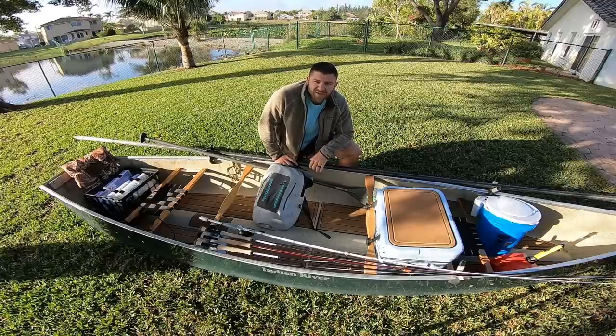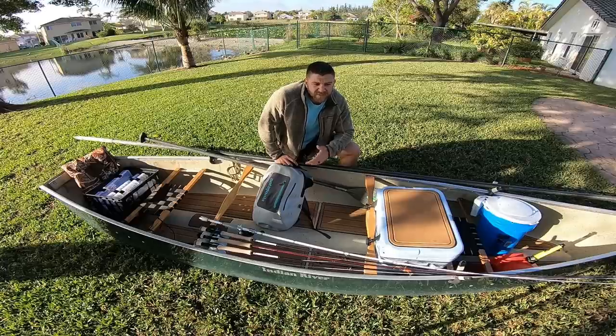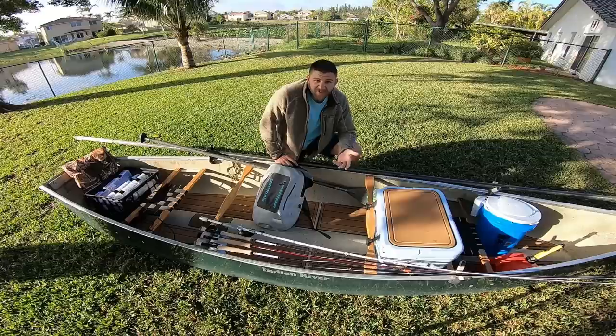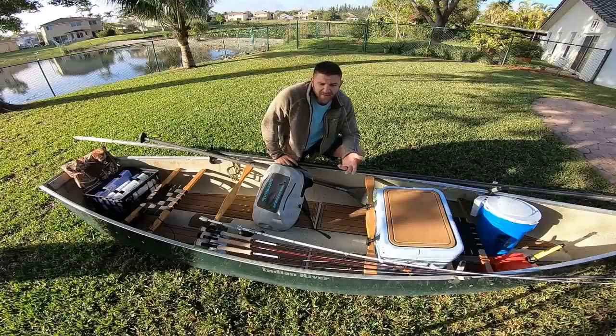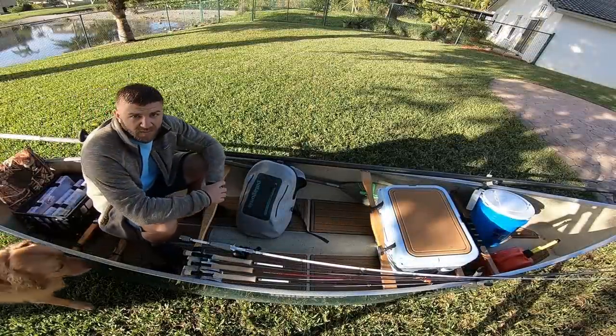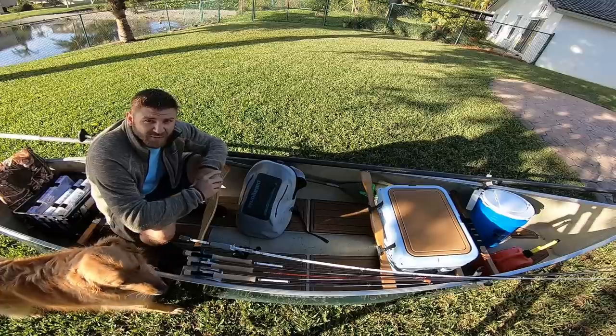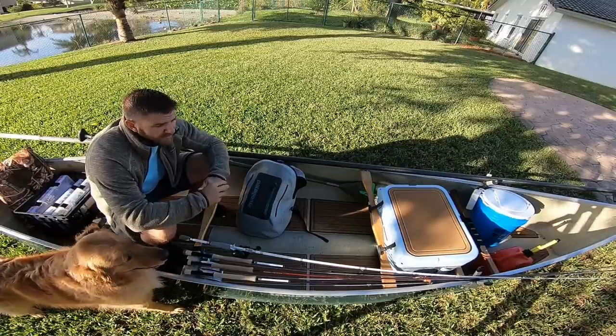You can store it in your garage, you don't need a trailer, you don't need insurance, but you can put a motor on the back and have a lot more range than a paddleboard or a kayak. So now we're gonna talk about what I did to set this canoe up for fishing.